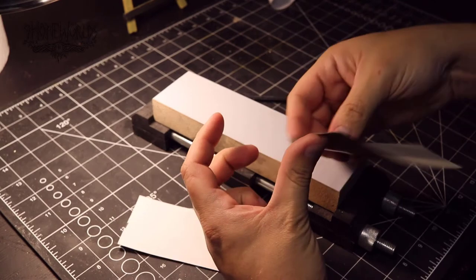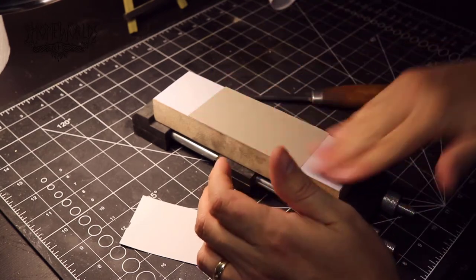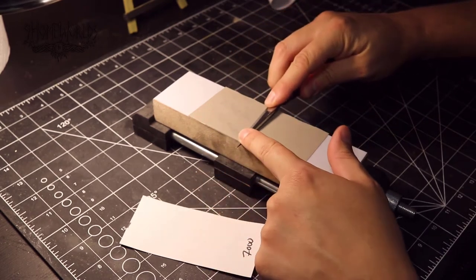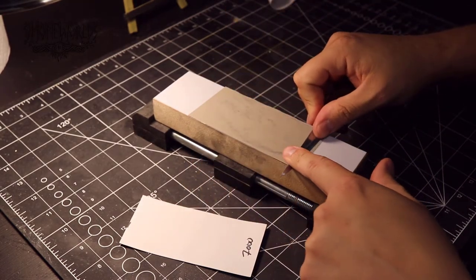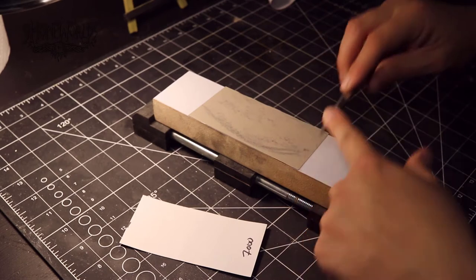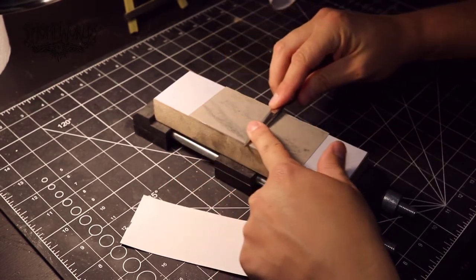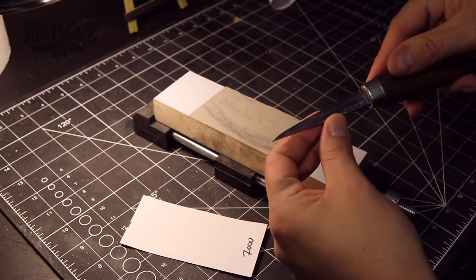Now for the wet-dry sandpaper. This is adhesive-backed wet-dry sandpaper from Hewn and Home. The flat block underneath is also from Hewn and Home — it's coated in a white plastic that makes it really easy to remove the paper from. I'm only going to use 3000 and 7000 grit sandpapers. I don't want to remove too much material — just give the edge one final polish and preserve the hollow grind I just established. You can see the sandpaper start to turn black, which tells you it's working.